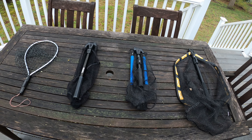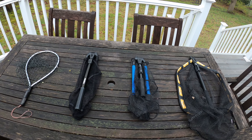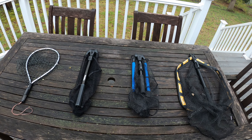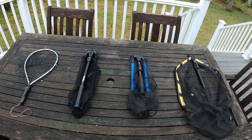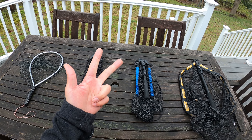What's up guys, Steve Chen here. Welcome back to my channel. Four landing nets on the table. In this video, I'll be comparing them side by side, listing all the pros and cons, and let you know which one I prefer for each application: fishing from the bank, on a kayak, or on a small aluminum boat.